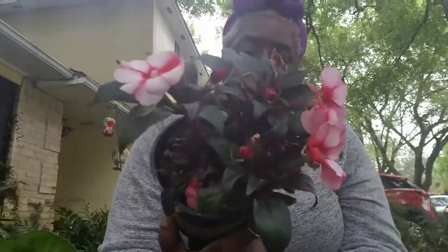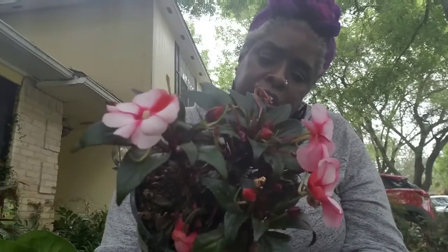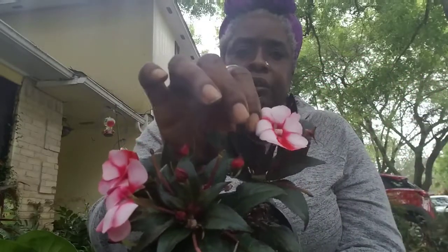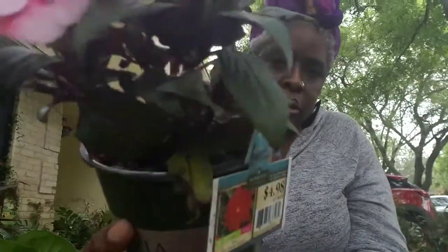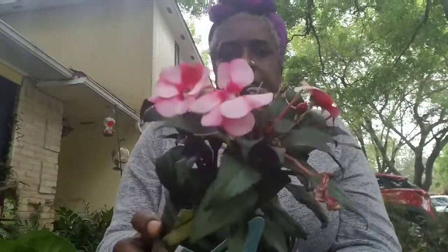This is a regular impatiens and this is a New Guinea impatiens, and it's so pretty. This one is red — New Guinea red. I love this one because the bud starts out a little lighter and it's going to turn to this color, with variations in the little petals. The leaf stalk has red or purple in it. I'm going to put this in a pot — a shade pot. I also have to find something to put in my pots that are out here in the shade.